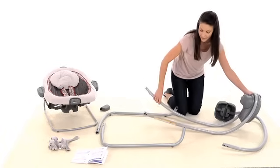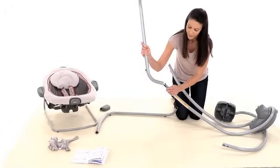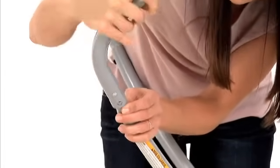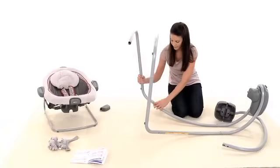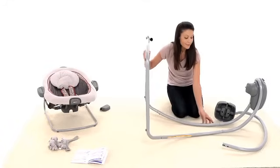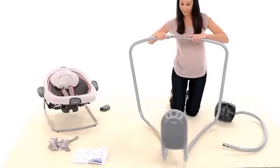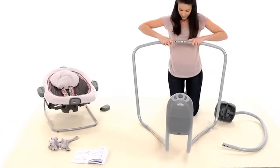Now insert the vertical tubes into the base tubes and snap them together on both sides. Grab the base tubes and push down while inserting the tubes together, so that the holes in the middle line up.